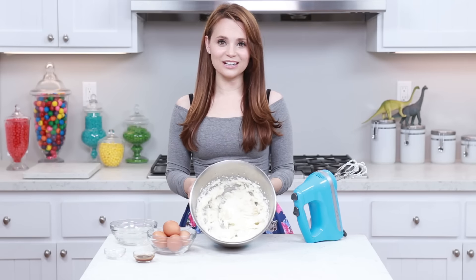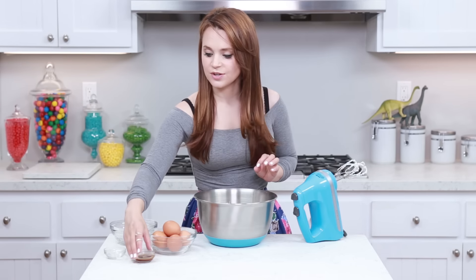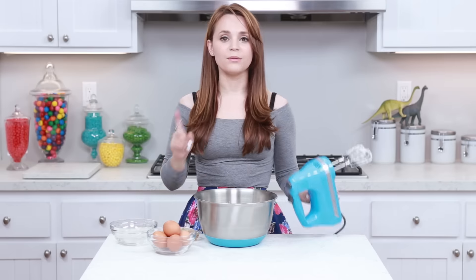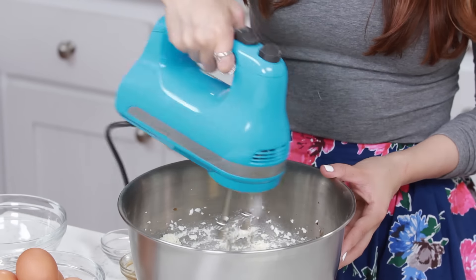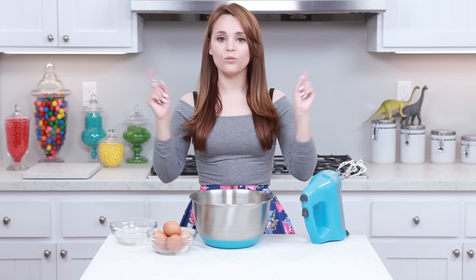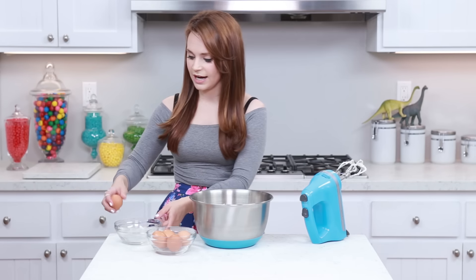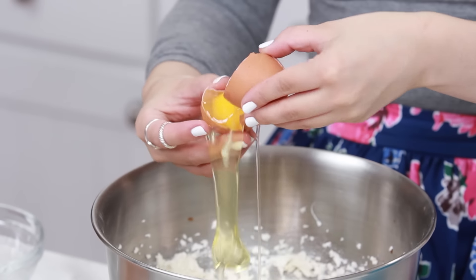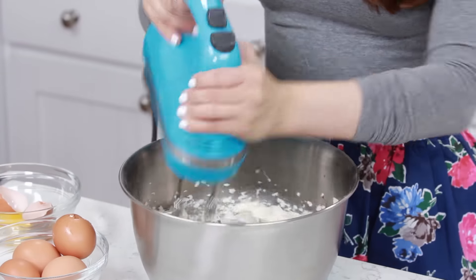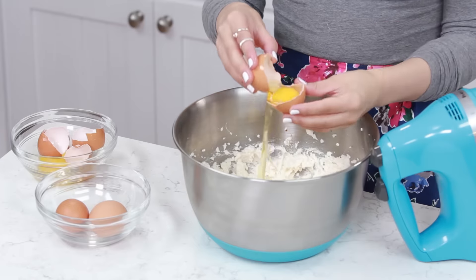Our mixture is all light and fluffy, and now we're gonna add our extracts — vanilla extract and almond extract. Mix together until everything's evenly combined, then we'll add our eggs. We are gonna separate the yolk and the egg white, and we are gonna be using the egg whites. Let the egg white run out and hold on to that yolk! For best results, do a little mix after each egg white — add an egg, mix it up, add an egg, mix it up!